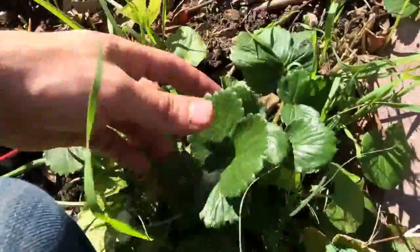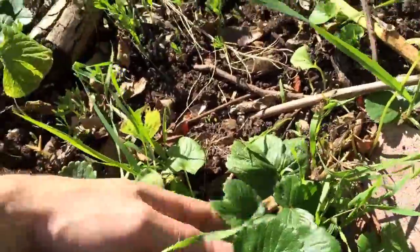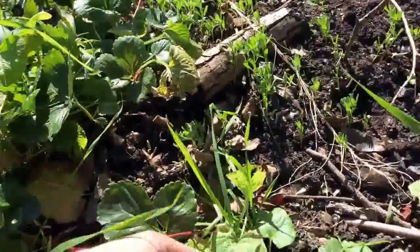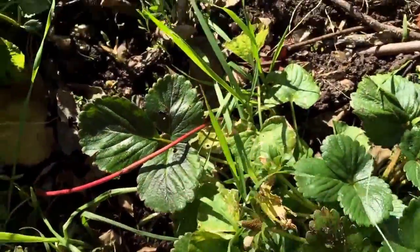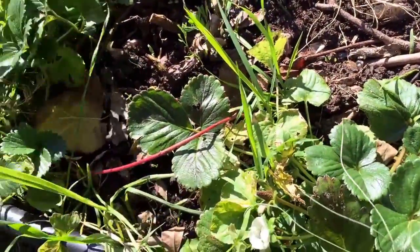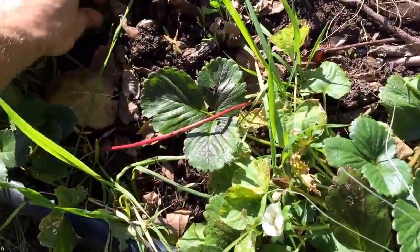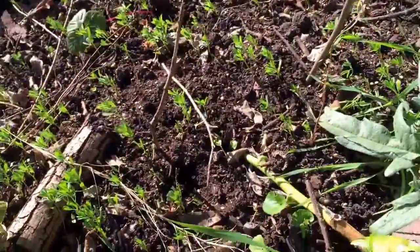We've got strawberries also working as a ground cover. You can't really see any here, but they're actually still blooming — there's one right there still blooming in mid-November. I'm getting strawberries; they're not huge and sometimes the bugs get to them, but I still get to eat strawberries, which is fun.